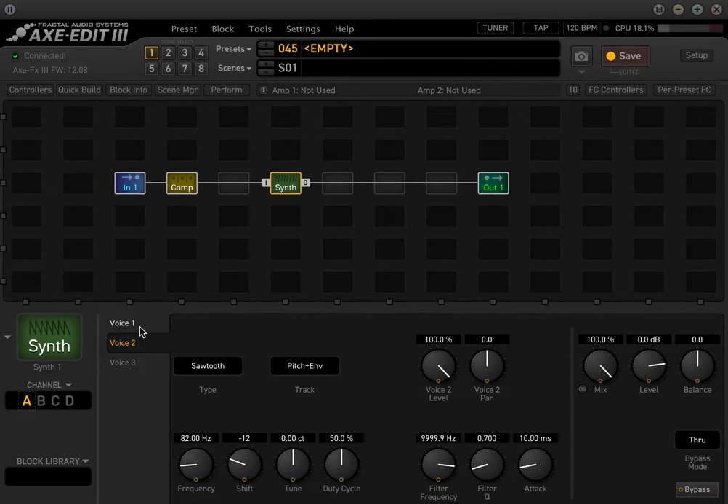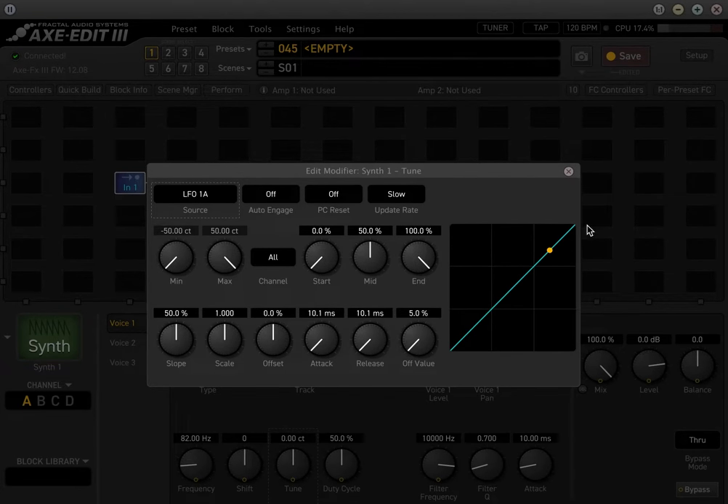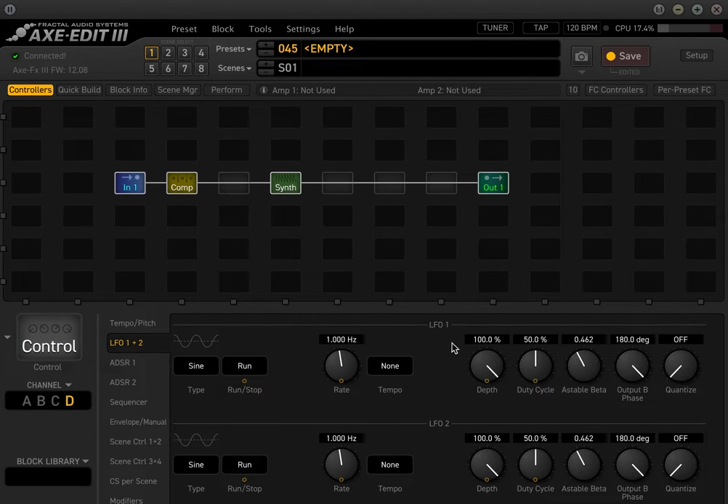Now we can mess with the tuning on the center pitch — we have one octave down and one octave higher. This tuning parameter means one of the voices will be slightly out of tune, and we're going to tie that to LFO 1A. An LFO — low frequency oscillator — is a way to automatically have something assigned that's going to cycle endlessly. In the controllers menu, you can adjust LFO 1: the speed, the depth, and all these different things.